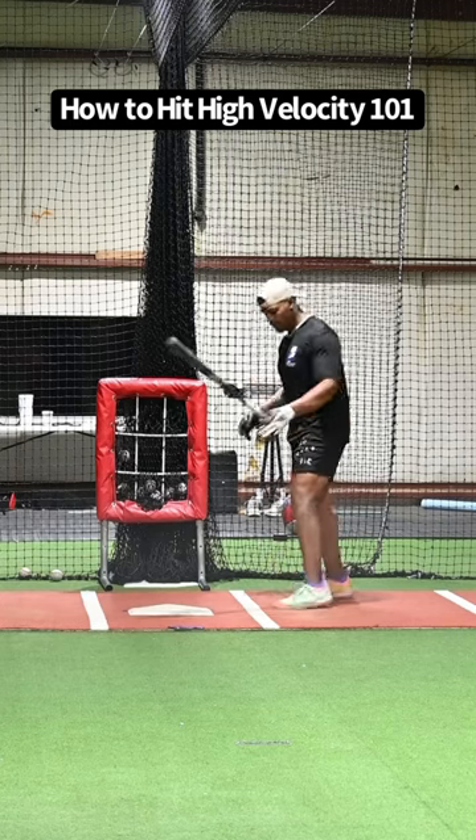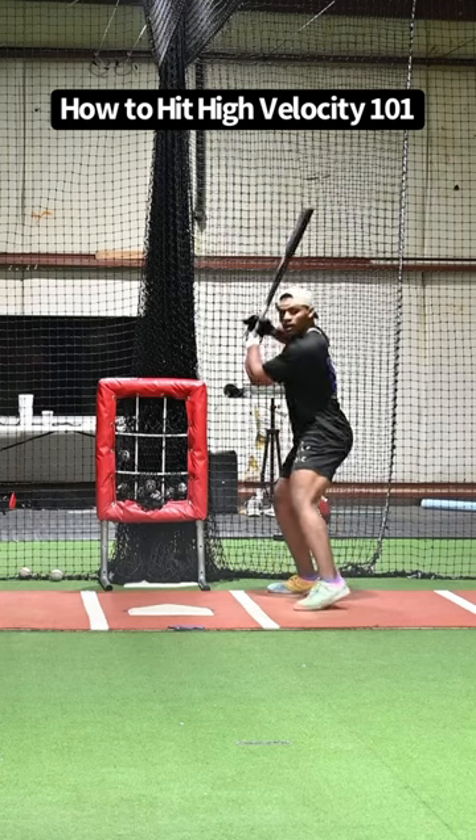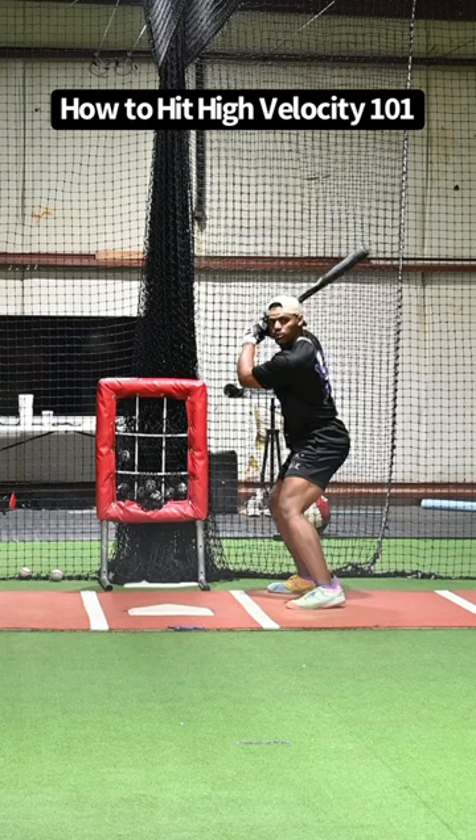This is how it's done. Slow and early and smooth.